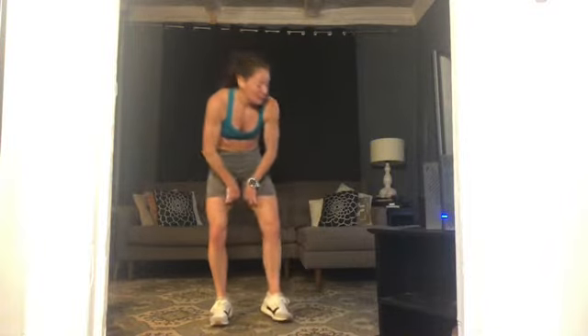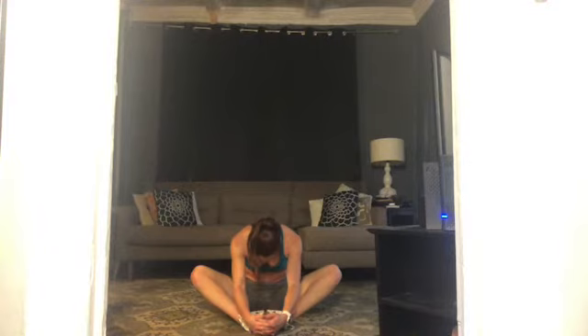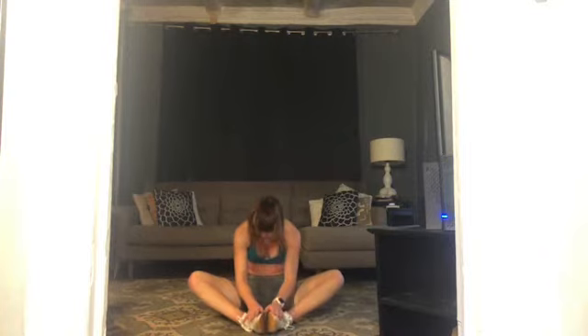We're going to finish with a short little cool-down. When you're ready, meet me on the floor — soles of your feet together, knees wide. Lots of breath. Shake your head out, roll your shoulders. When you're ready, just pull gently over your legs. Slide your shoulders down your back, away from your ears. Make your way up to sit.